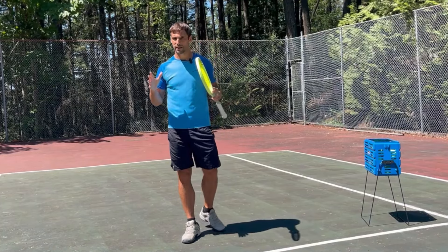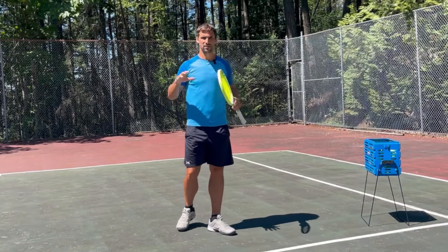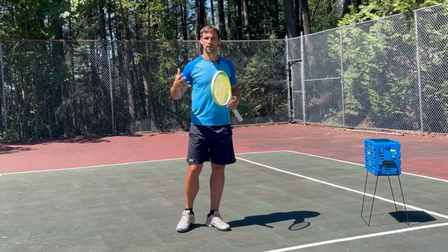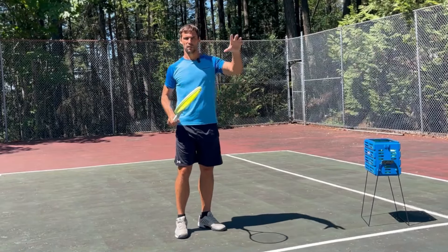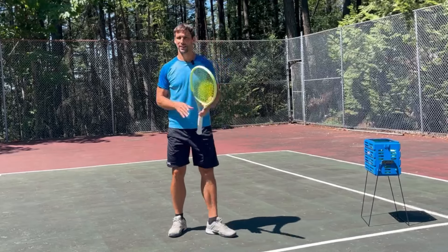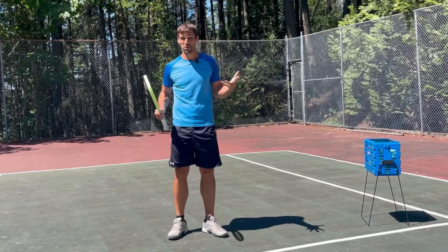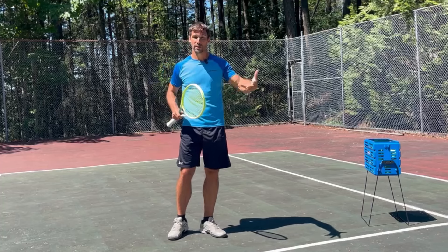Something that can be really important for your ability to attack these short balls is recognizing them quickly. I find that a lot of adult tennis players struggle with ball recognition — if the ball's going deep or going short, they don't tend to step in as quickly as they need to. And that happens because their visual system basically doesn't work at a high enough level to allow them to read the flight of the ball.